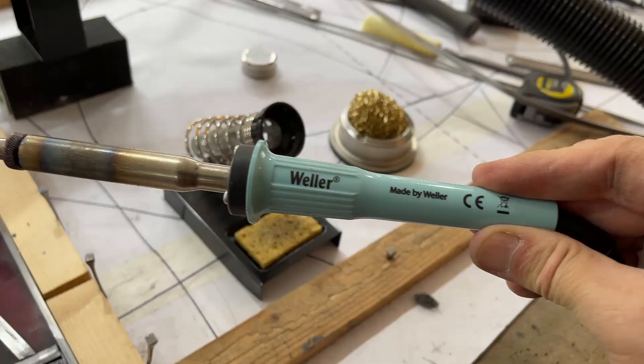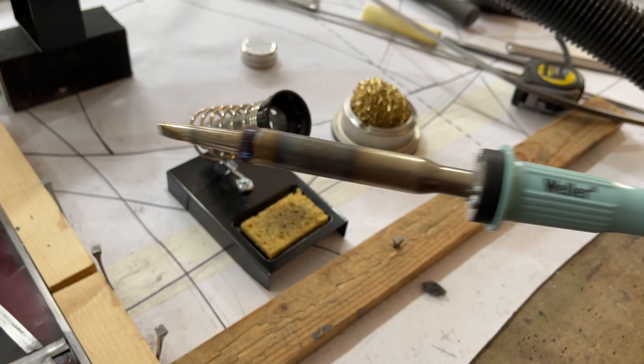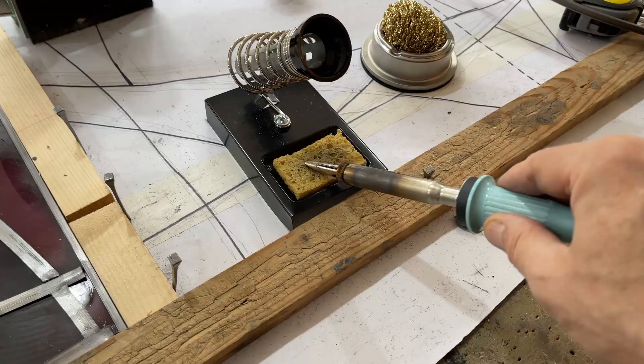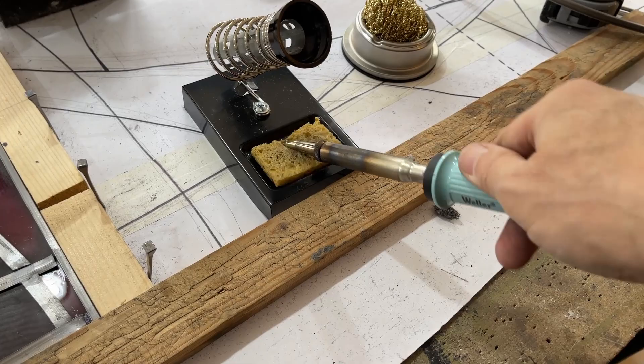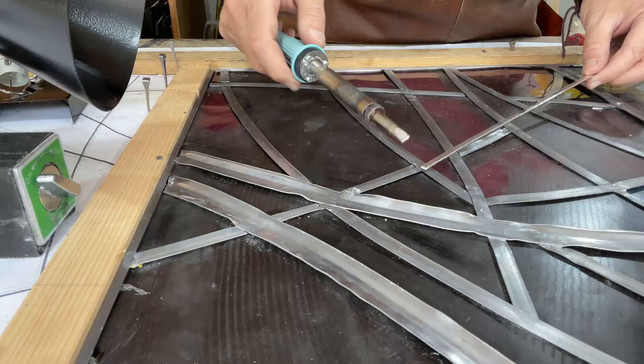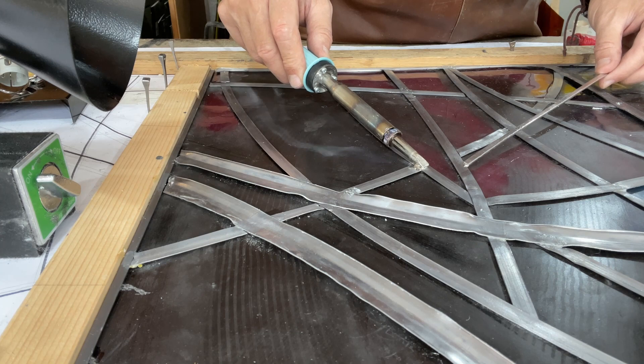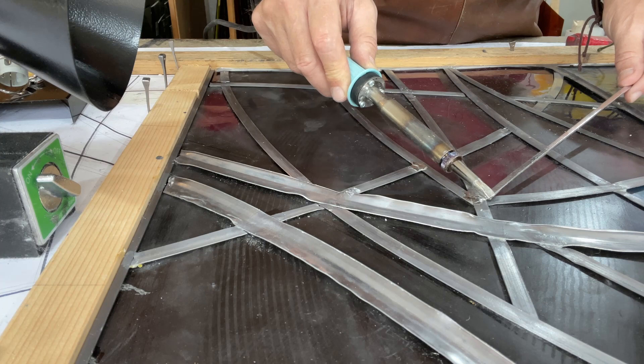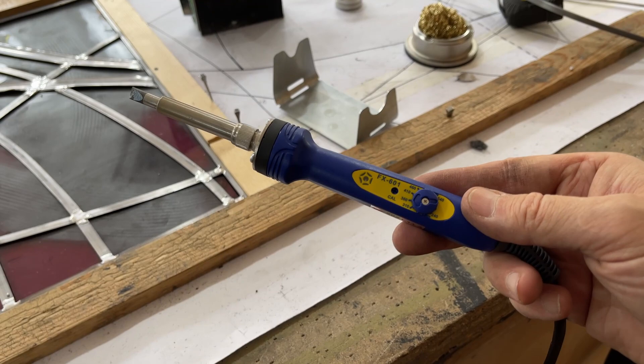So what conclusions can we draw from the three types of soldering irons? The Weller is a great all-rounder. It's lightweight, it's easy to keep clean whether you're using a wet sponge or brass wool, and the tip lasts a good length of time. I do find that the handle gets hot after a period of time, which is a problem if you're doing lots of work over the course of the day, and I'm a little worried about the longevity of an iron that gets that hot — it doesn't seem to be particularly well insulated.